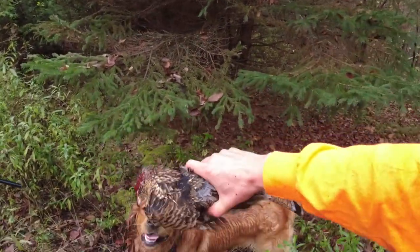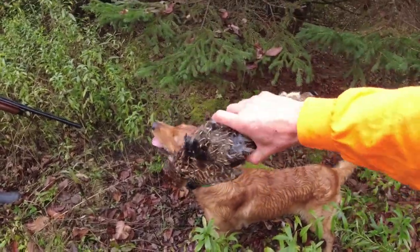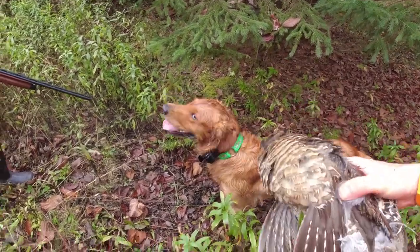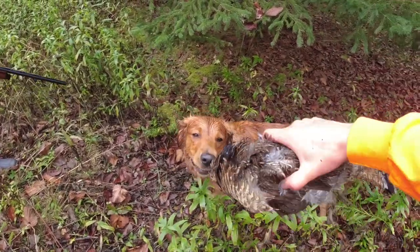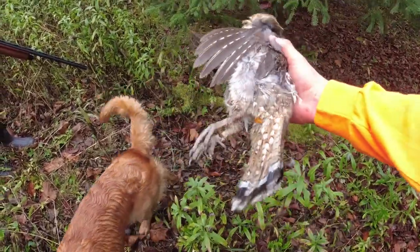That was really cool. That bird was hanging right on the edge — he didn't fly very high at all. And we got him. Good boy. Finally got a couple up in here but no good looks at them at all, but we finally got one here.